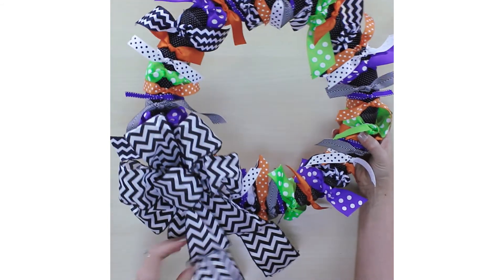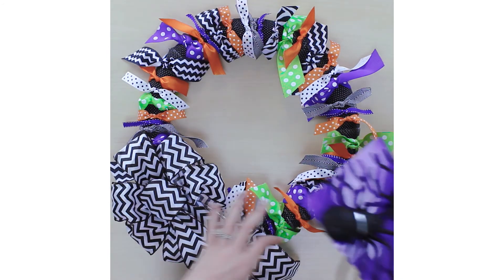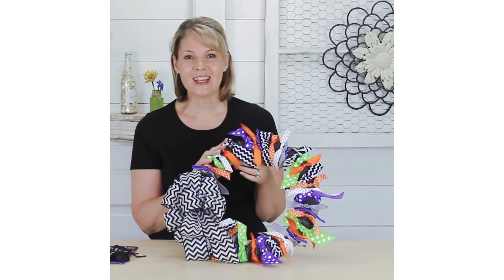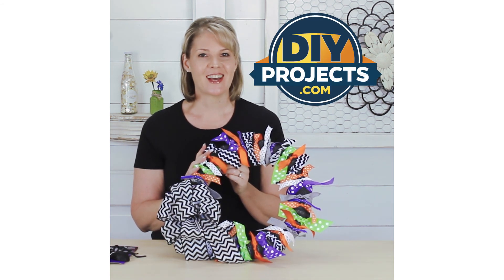Alright, so there we have it — we have this cute little bow hanging off of there. Remember I said you could also put spiders on there. But that's all there is to making this fabulous wreath. I hope you enjoyed learning how to make it. Again, I'm Meg from DIY Projects. Thanks for watching. For more crafting inspiration, head on over to DIYProjects.com.